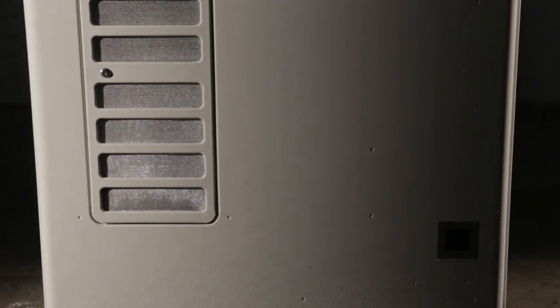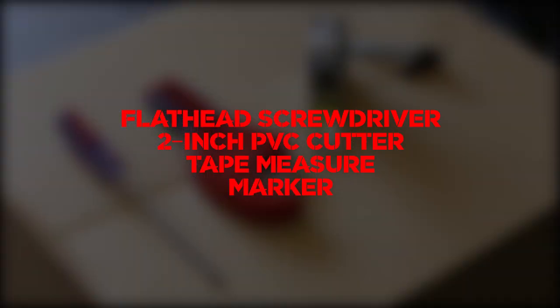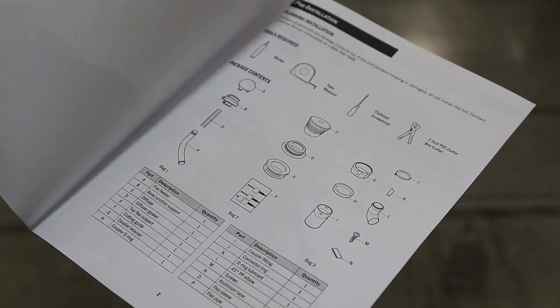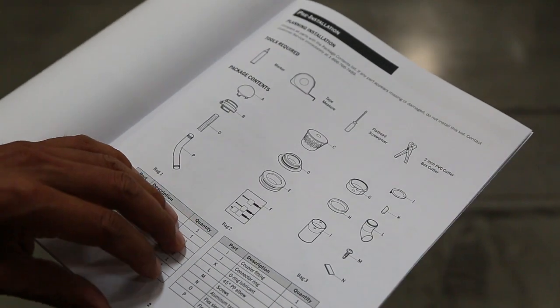To begin your installation, you will need a few tools. Make sure you have a flathead screwdriver or nut driver, 2 inch PVC cutters or box cutter, a tape measure, and a marker or sharpie. Also make sure you follow along with our EZTR40 startup guide.